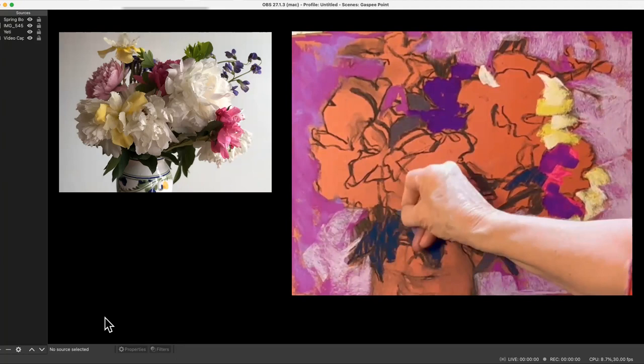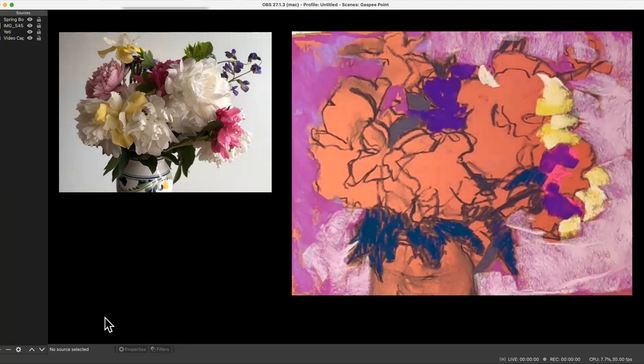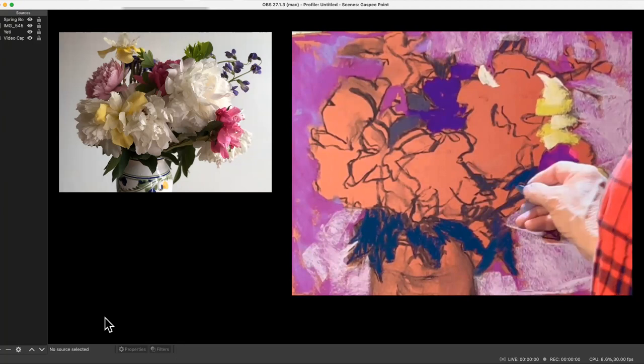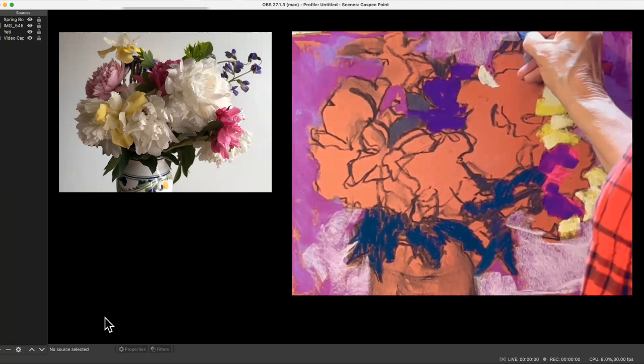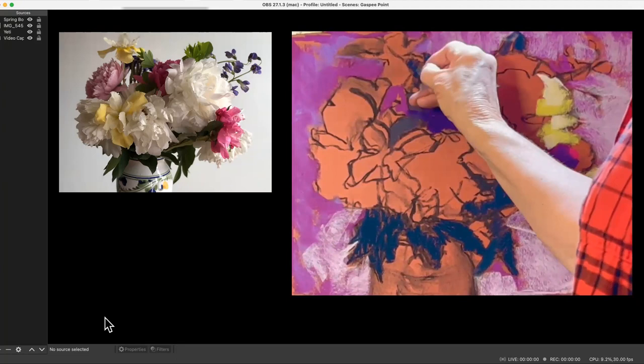That's the Rembrandt numbering — the first three digits are the color number and the point value is the lightness. I think they make a 0.1 now too of that color. They added a bunch of 0.1s about 10 years ago. The one I use all the time is the 508.3, Prussian blue — there's a 508.1 now too. You just have to have the darks; if you're not going to use black, you have to have the darkest ones you can get.